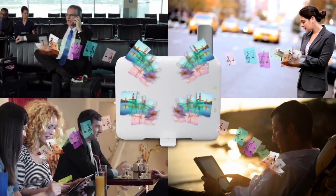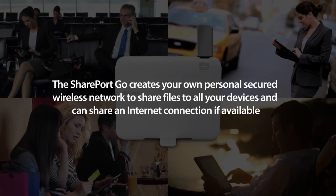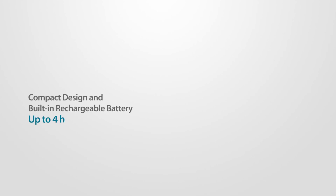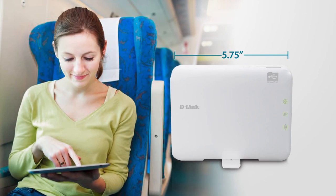Stream your movies, music and photos to all your devices with the versatile SharePort Go, your battery-powered mobile companion. The SharePort Go's compact design and built-in rechargeable battery make it the ultimate mobile connectivity device.